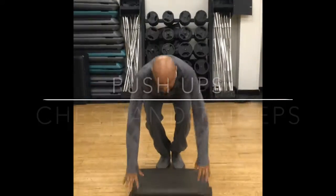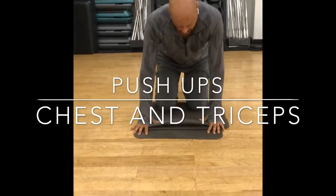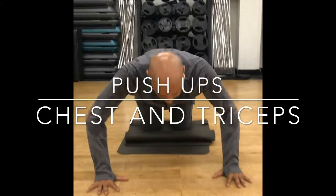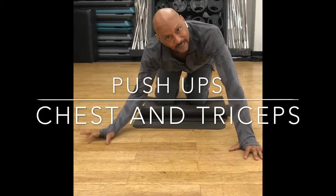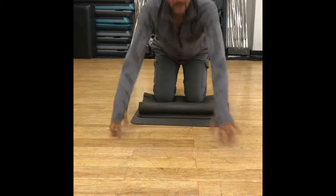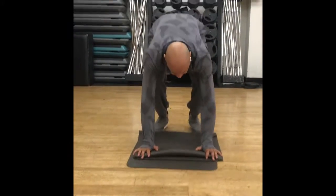Right back onto your knees and you can do push-ups — you can be on your knees, it's okay. Come down and give me 45 seconds of push-ups. You can have your phone right here by you as your timer.